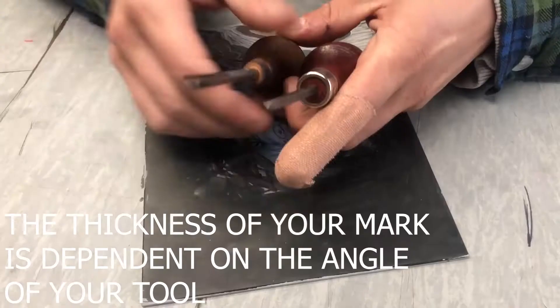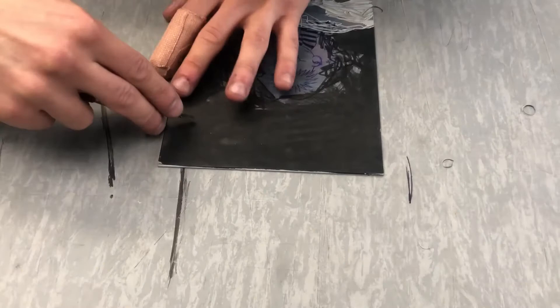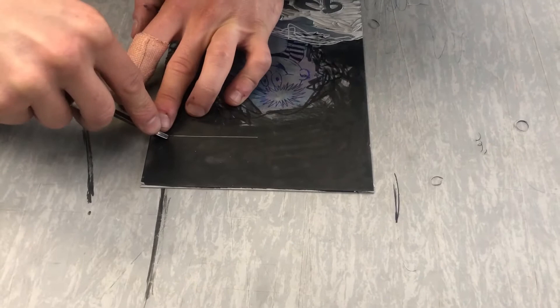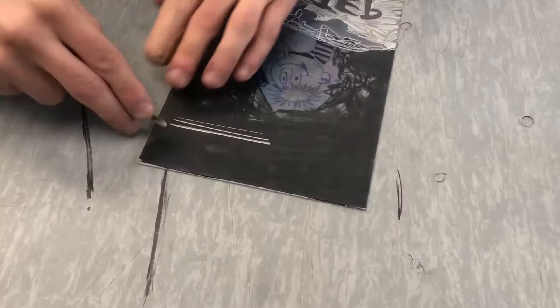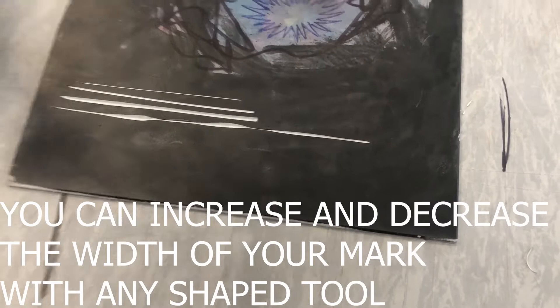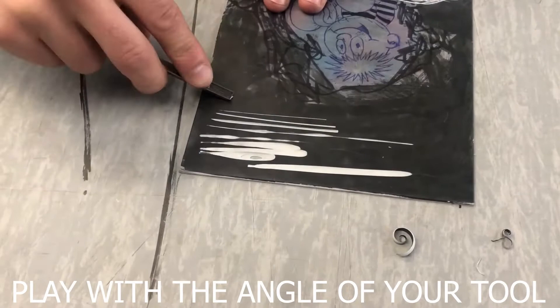Something useful to remember when carving: the thickness of your mark is dependent on how far up or down the tool is. I can make really thin consistent lines if I keep the bottom of the tool at this angle. If I lift the back higher and apply more pressure, the line becomes thicker — even higher and even more pressure, the line becomes thicker still. So start with a thin line, then lift the back of the tool or bring the back of the tool down.